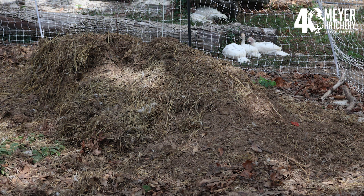Come spring, or when the litter has reached about 12 inches high, the litter — which should now resemble compost — can be removed to use in your garden or your orchard. When starting the process again, go ahead and leave a couple inches of the composted litter as a starter to speed up the breakdown process for the next batch.